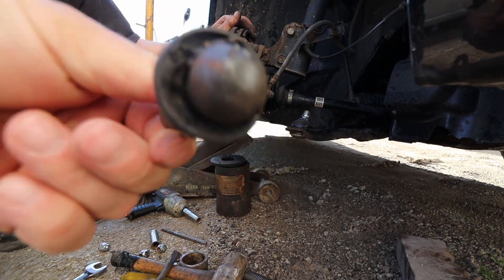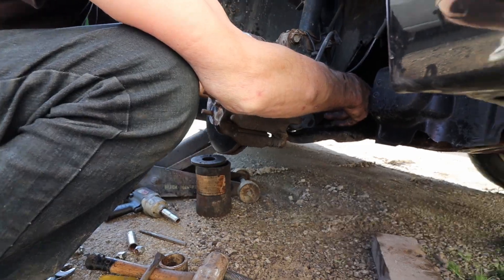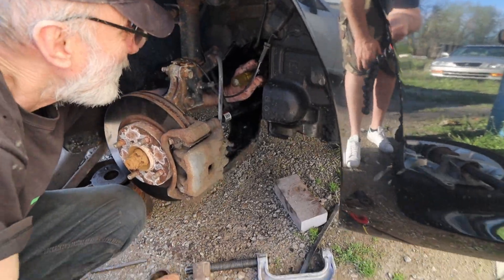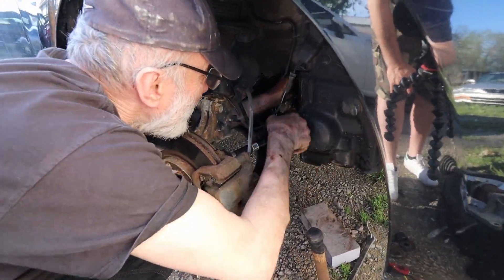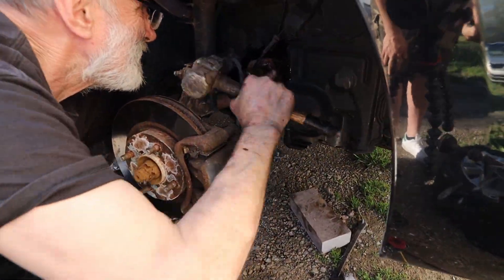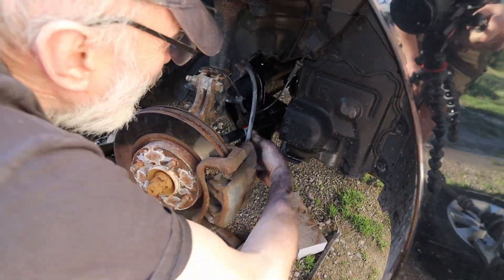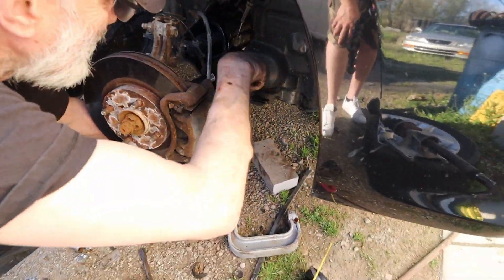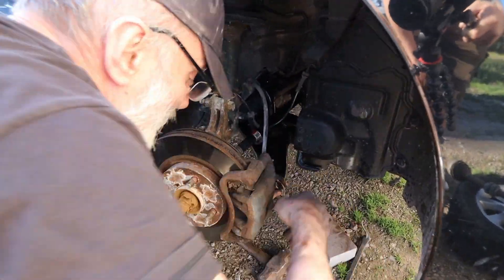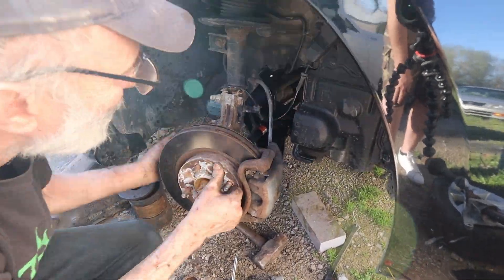The bolt is out. Just placing this part right here inside so we can push the car into the shop.